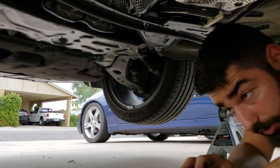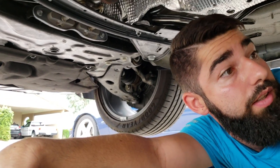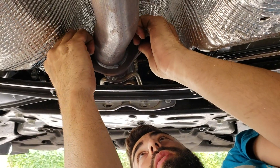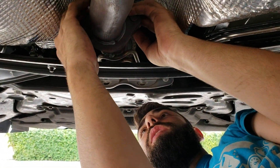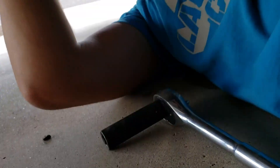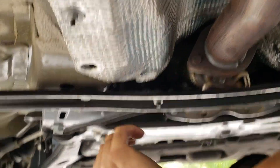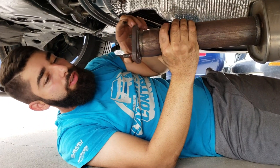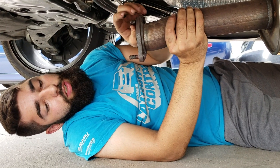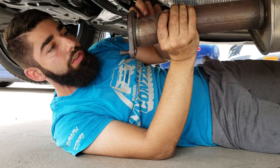These two bolts that connect the flex pipe here are two 15mm nuts. I recommend using a deep socket and going on the front side of this cross member — if you don't have a deep 15 you can break them loose then go hand tight. Note: once we get this pipe off you'll see there's a little stainless steel gasket here — make sure you don't lose that or bend it up, we're gonna need it. It stays on these studs, so we'll have to get the exhaust out from under the car.